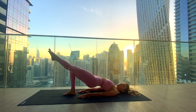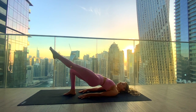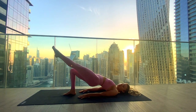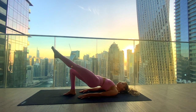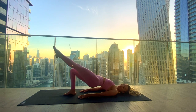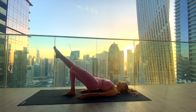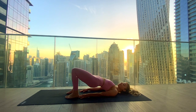Bring the right foot down and extend the left leg long, knees in one line. Inhale lower the hips, exhale to lift. Inhale lowering just an inch off the mat, exhale lifting up higher. Staying strong in our glutes here. We're here for the last three, last two hips higher, and last one — lifting the hips up and gracefully bring the left foot down.